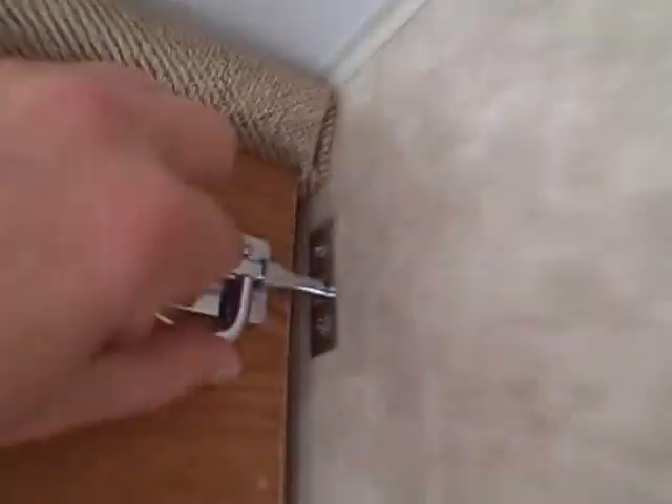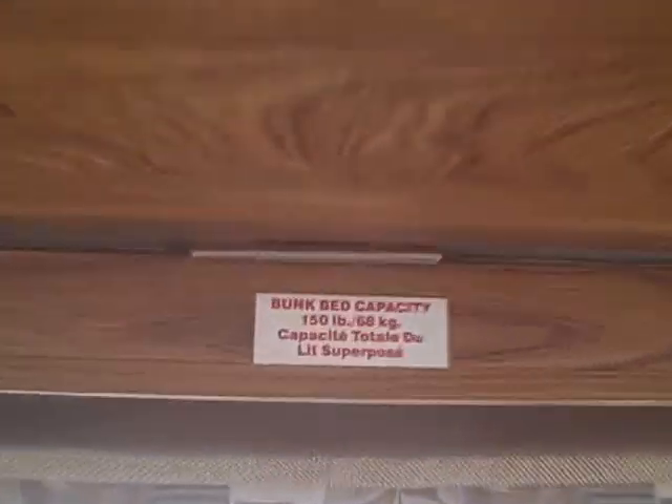This also doubles as a bunk. You pull the pins here and here, this lays down, and you have a bunk for a young adult — not to exceed 150 pounds. So you can sleep one, two, three, four, maybe five, all in a 19-foot four-season travel trailer. There's a classic goose insignia on the mirrored cabinets. AC and fluorescent lighting. Just a great little trailer.